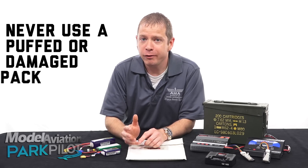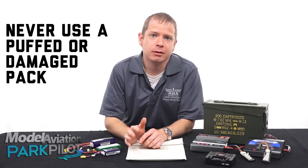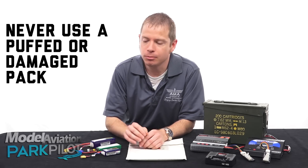Don't ever try to use what we call a puffed pack, or a pack that has any kind of visible damage. If you have a pack that has damage, don't try to take it apart or repair it in any way. Just dispose of it using a service like Call2Recycle.